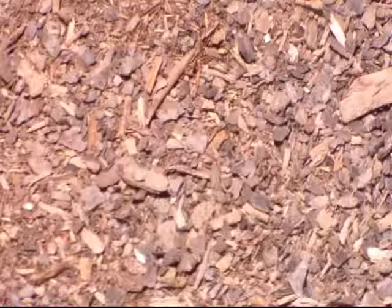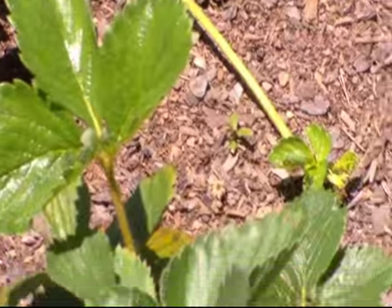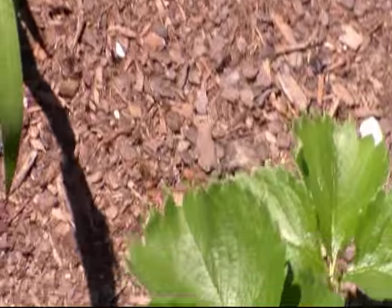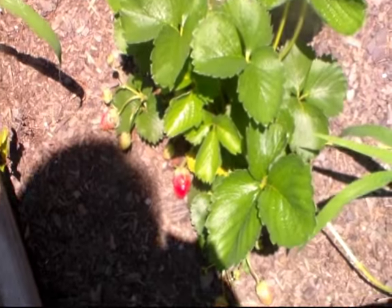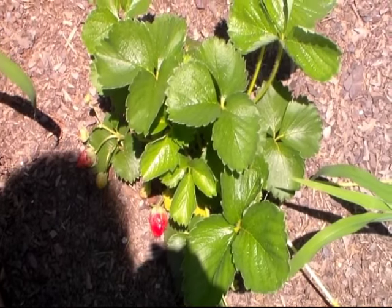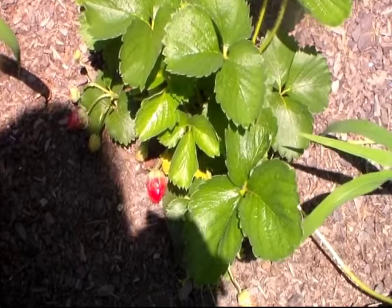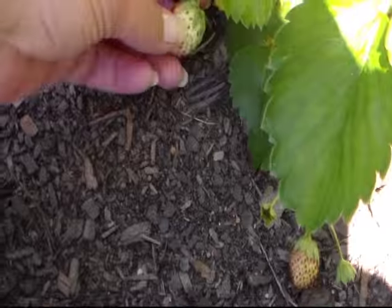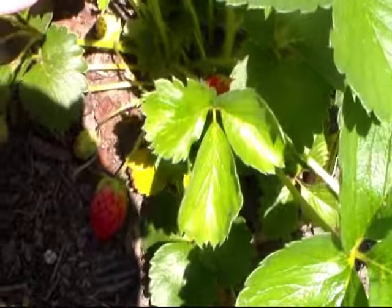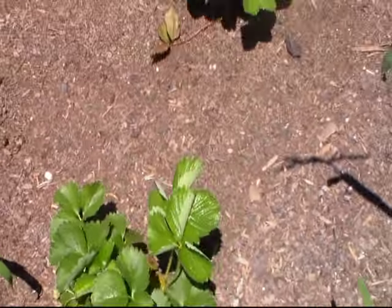Hi everyone, I thought I would do a little quick garden update. Getting a lot of strawberries, but something is eating them. Strawberries you have to leave on the plant to let it fully ripen because they will not continue to ripen after you pick them. I always wait and then something eats them — and it's not the squirrels either, because I even tried to feed them some and they won't eat it.